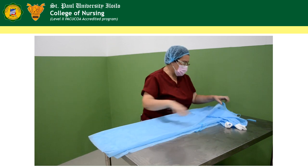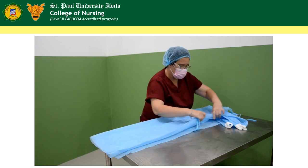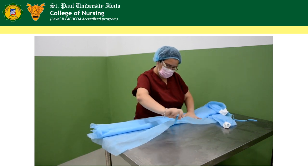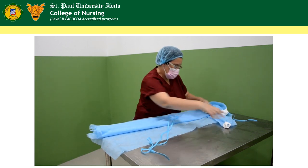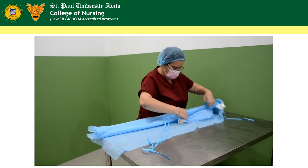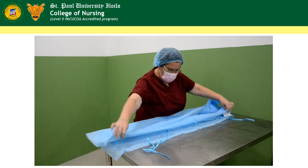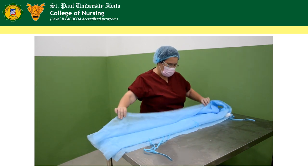Next, we will have to fix the sleeves. Fold it inside. And then turn again and do it with the other sleeve.